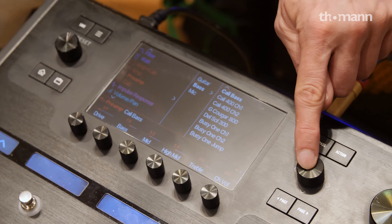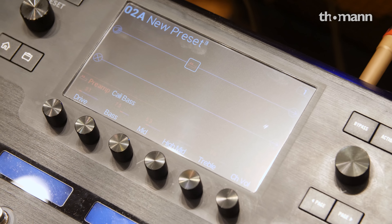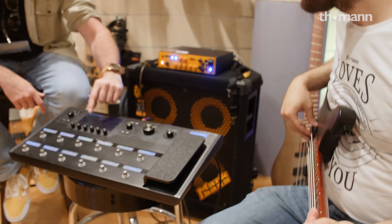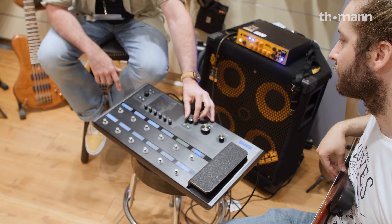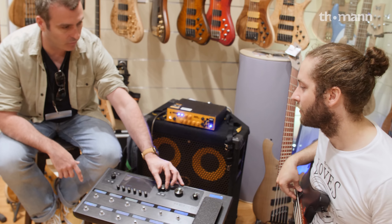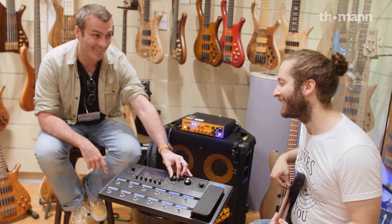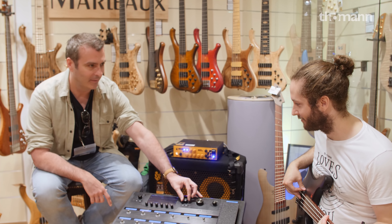At the moment we're running this straight into the effects return of this Mark Bass. So you're just hearing none of the EQ or anything that's working. So if we go through those — something like the Cali Bass... Nice and tight. And then I can scroll through — so this is just the bass preamp. Now we have different channels, like a Mesa Boogie Bass 400 Plus. Oh my god. Channel 2.